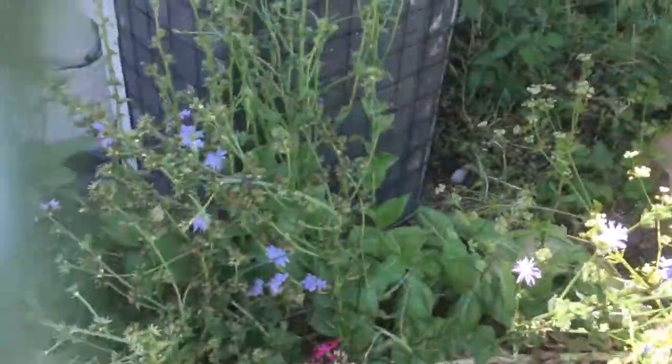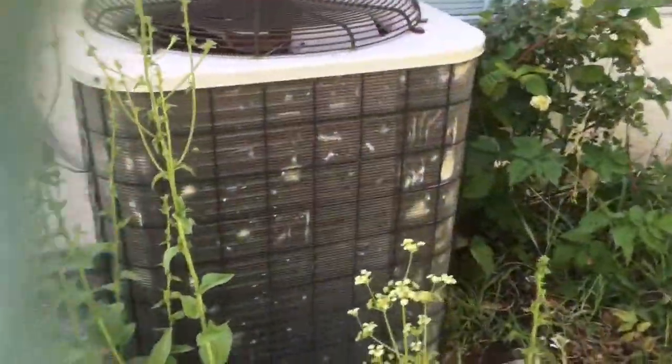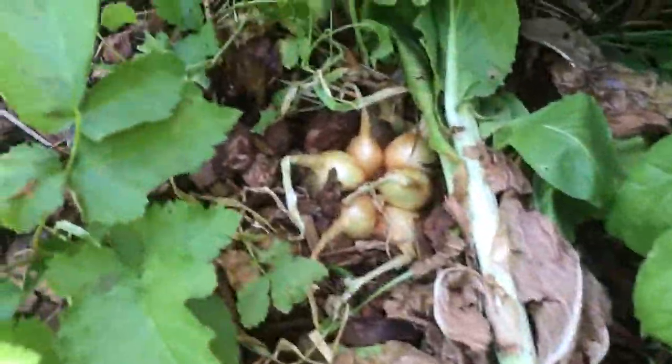Emmanuel, God is with us. Another seed haul video, but I just have to share something with you. Look at my onions.